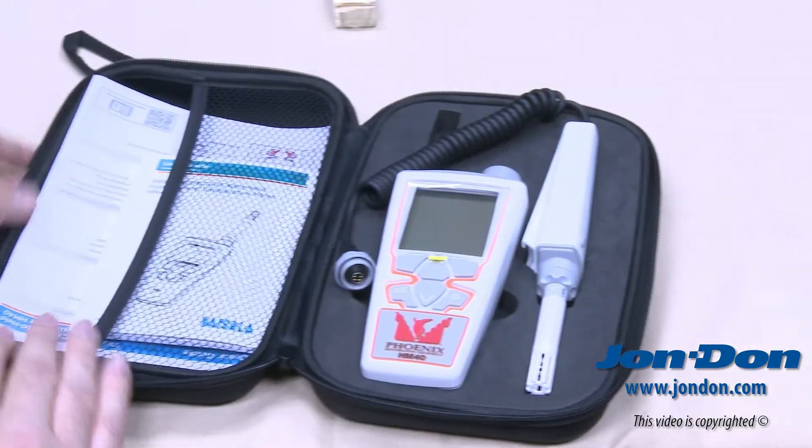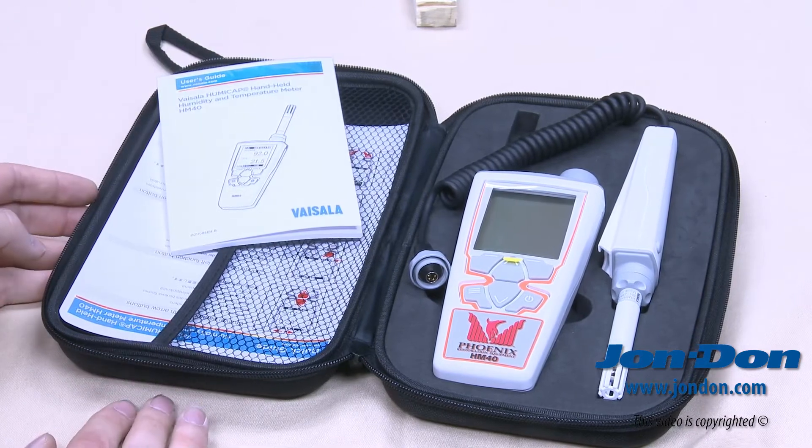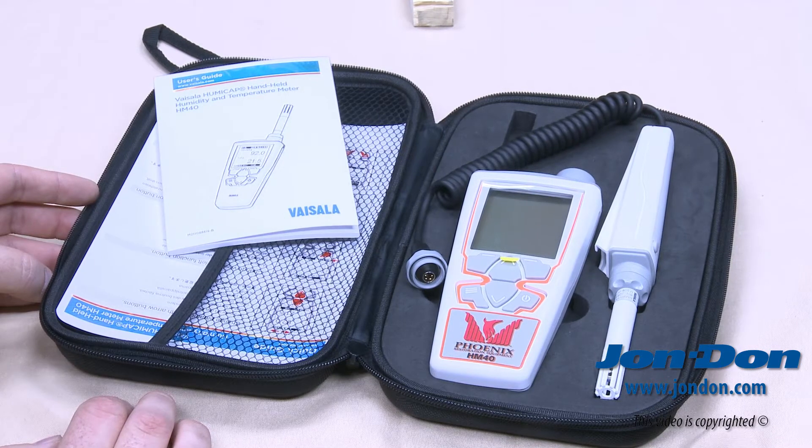The HM40 Thermohygrometer is Phoenix Vaisala's newest technology meter with multiple displayed values and real-time acclimation screens for accurate readings.